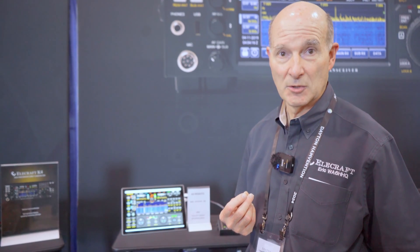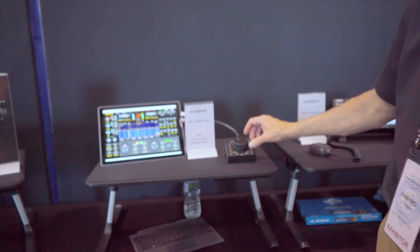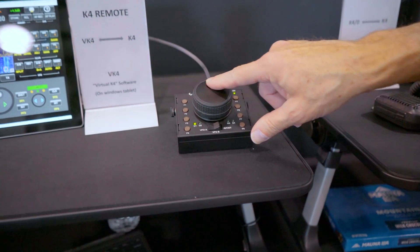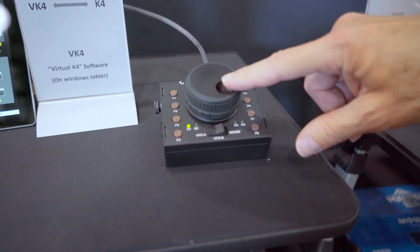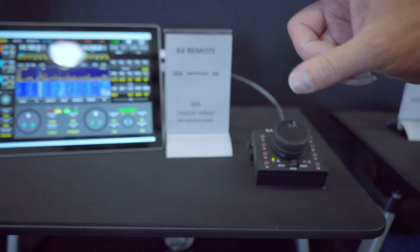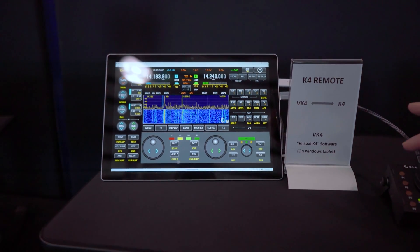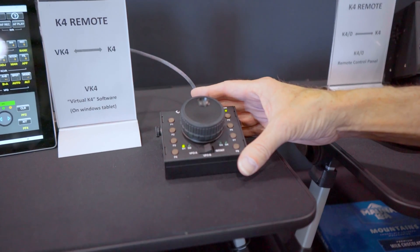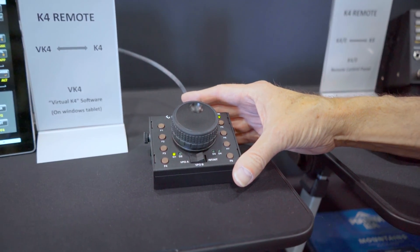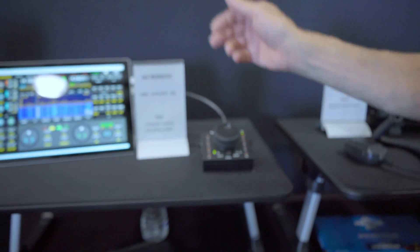For voice operations you can hook up a headset to your computer. We're also doing a new version of our K-Pod — a remote knob controller — that will give you the ability to hook up a microphone and a CW paddle, with the keyer built into the K-Pod. Over USB it controls the main VFO, VFO B, or RIT. The new K-Pod will have additional I/O for a microphone, headphones, a built-in sound card, and COM ports over the same cable so logging programs on Windows can talk to it. The software app runs on Windows desktop, a Surface tablet, or a laptop.